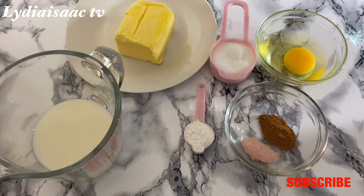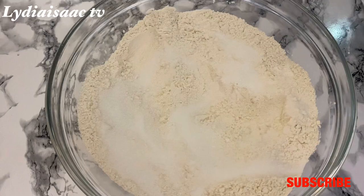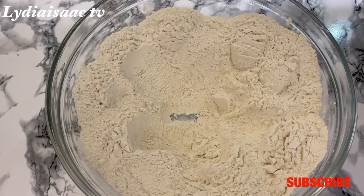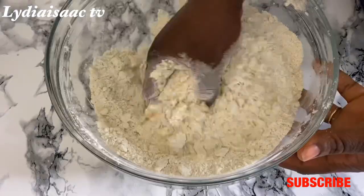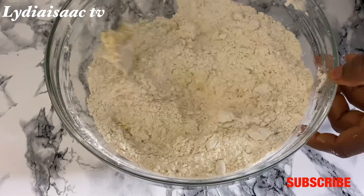I have 250 grams of butter, some milk, two tablespoons of sugar, one teaspoon of baking powder, one teaspoon of nutmeg powder, salt, and one egg. I'll start by adding the baking powder into the four cups of flour, then add the sugar, nutmeg, and salt, and mix thoroughly. Then I'll create a hole and put in my butter, using my clean dry hands to mix it together, then add one whisked egg and mix it with the flour.